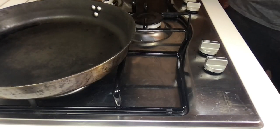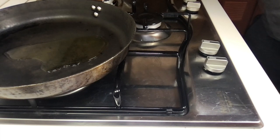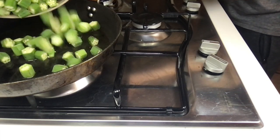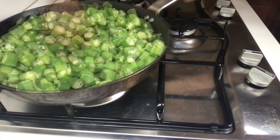Now take a pan, put three tablespoons of oil in it, and turn on the stove. After the oil heats up, pour in the okra and turn them from time to time.